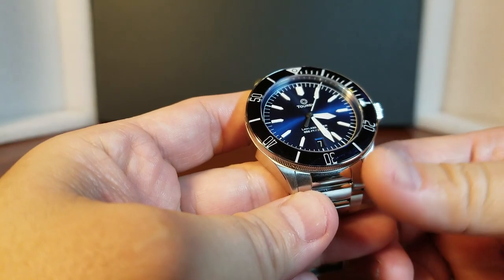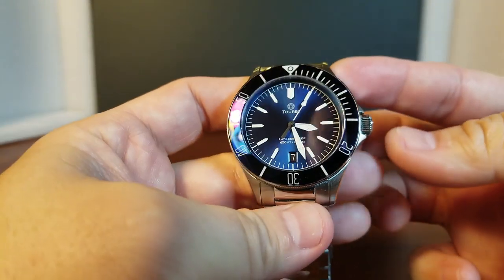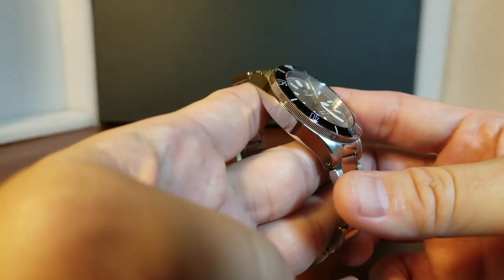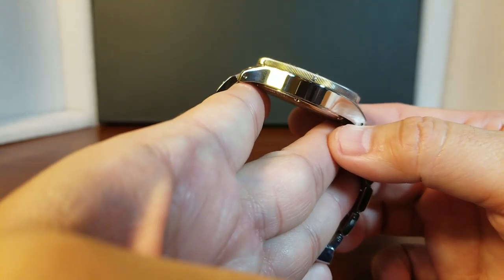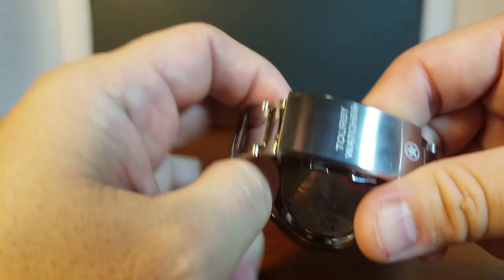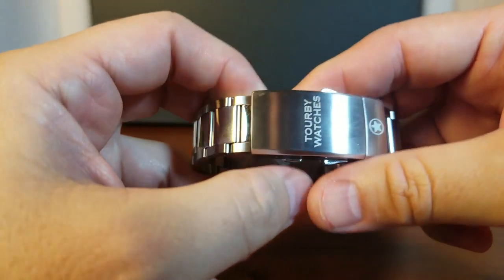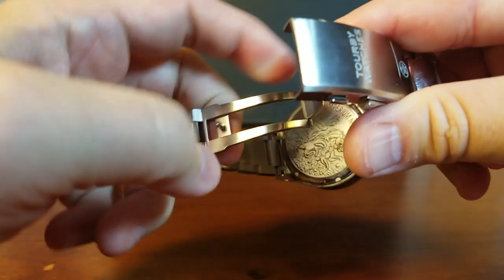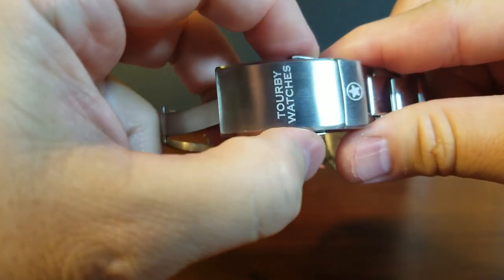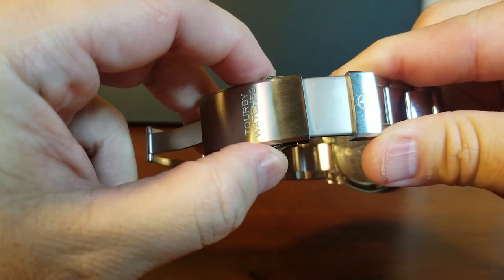Just about every aspect of a Torby watch is handmade in-house, including the case. The case is finished and created in-house. Torby just does an excellent job. So let's go on with the bracelet because it is a good one. We can see their Torbys name there and their logo. And when we open it, we will also see something really special because it has a diver's extension clasp right there for the serious divers.